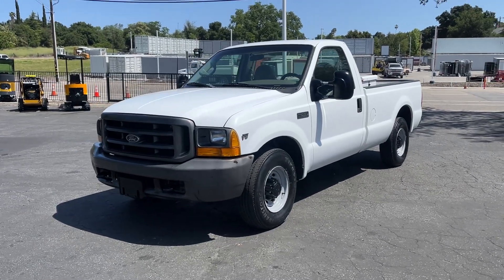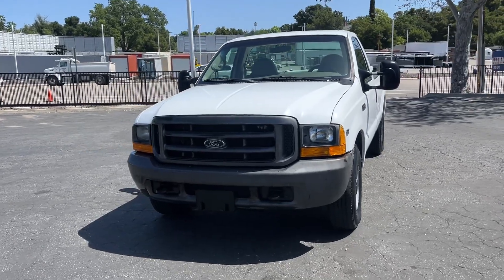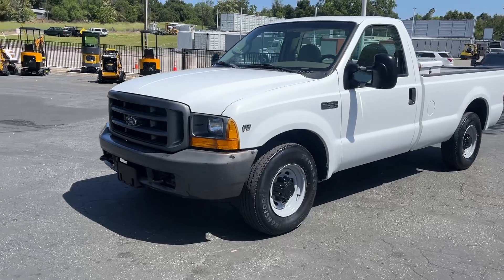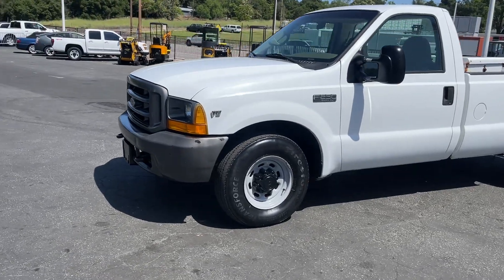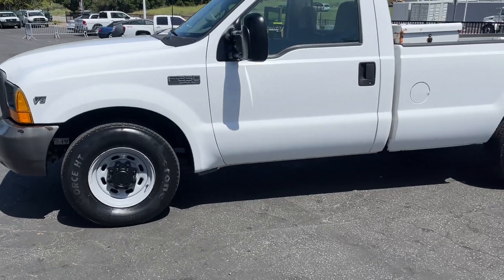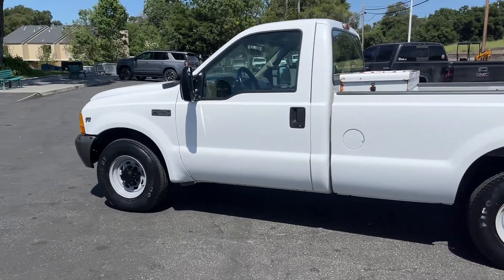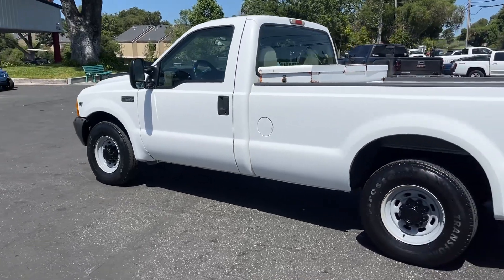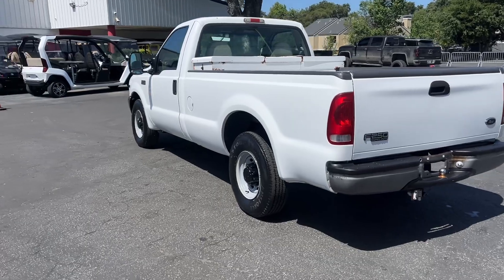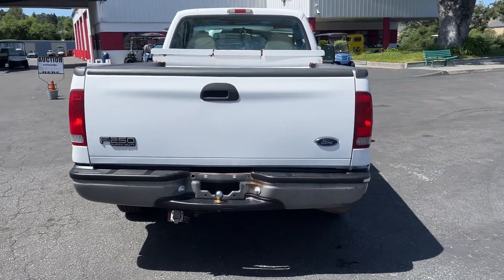Up here we have a 2000 model Ford F-250 with the V8 Triton. It's a clean rig, a local city truck with 114,000 miles. Drives great, AC works, everything works — runs and drives really nice.